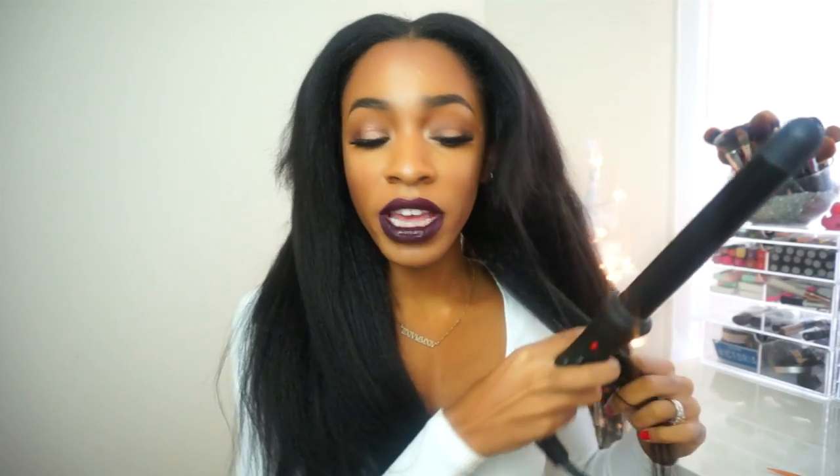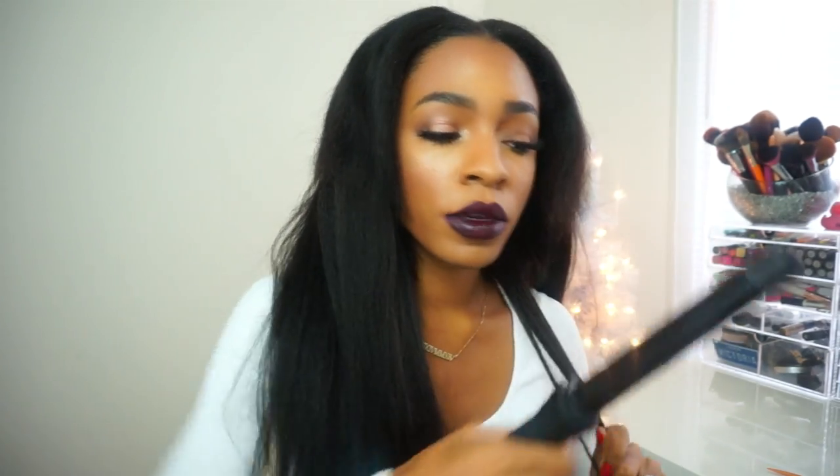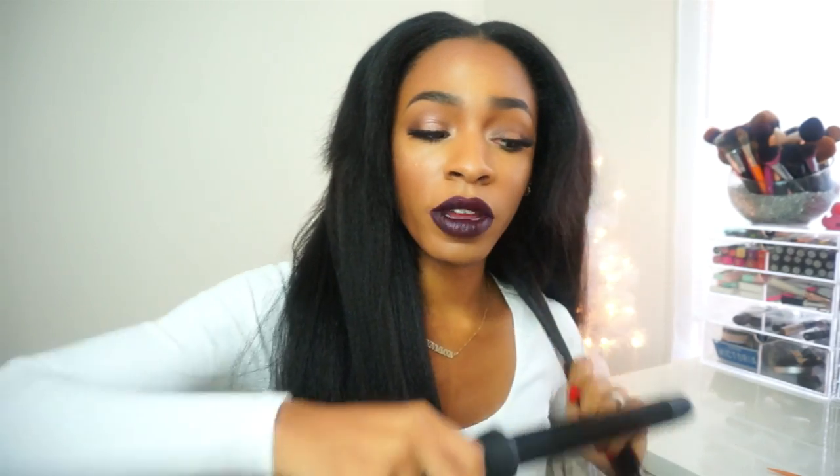I always start from the bottom and curl my way upwards. Now if you want really good tight curls, your ideal situation would be to curl the hair and then pin it — I'll show you exactly what I mean. It depends on how long you want your curls to last. Honestly, I don't want super curly hair — I want more of a wavy curl. But if you're going for a super curled look, you would take a piece of hair and curl it away from your face, not towards your face.